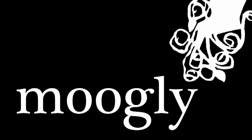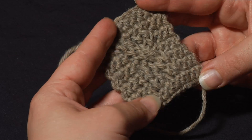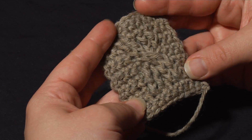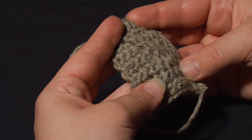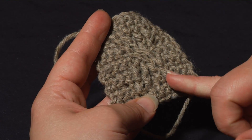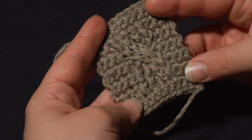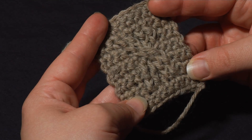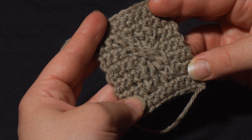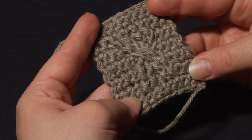Hi! This is Tamara from Mooglyblog.com and in this video I'm going to talk to you about how you can use front post stitches to create crochet cables. Here I have a small example. It can be difficult to see this on video so I'm turning it a little bit. We've got a couple of rows of front post stitches that cross over another set. There are lots of ways to cable - this is just to demonstrate a basic twist. You should follow whatever directions your pattern tells you to do.